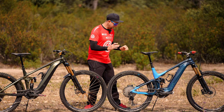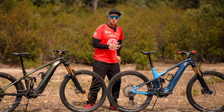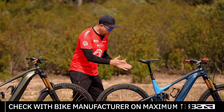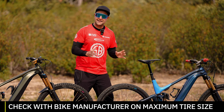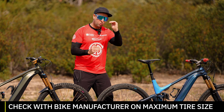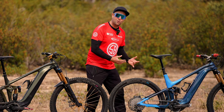On a hardtail electric mountain bike, you do have more weight at the bottom from the battery and motor, and without rear suspension it can be a bit harsh on the buttocks. My tip would be: if you want it a little bit softer, run fatter tyres — like a 2.6 or a 2.8. Running lower pressure gives a little bit of compression in those tyres, making it feel a bit like suspension and making it more comfortable.